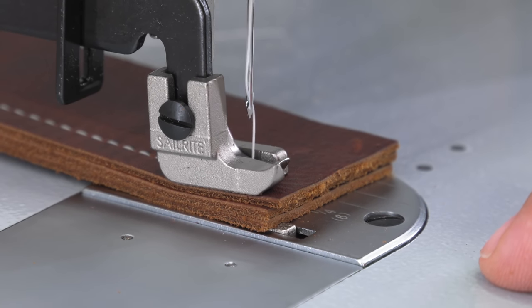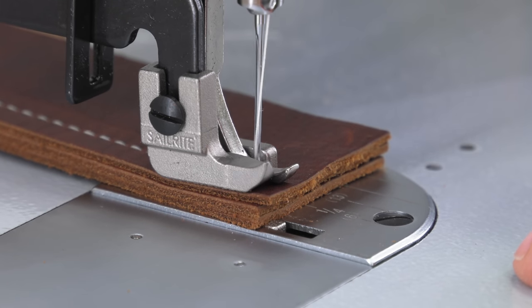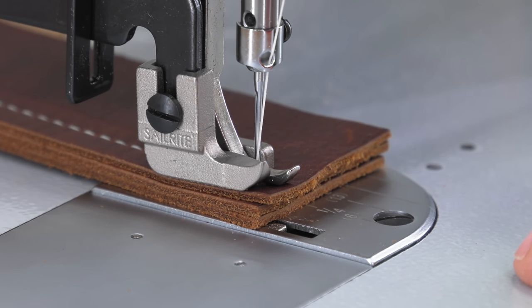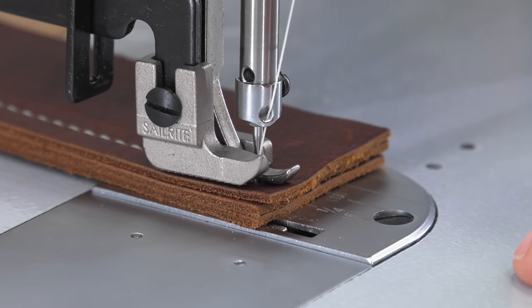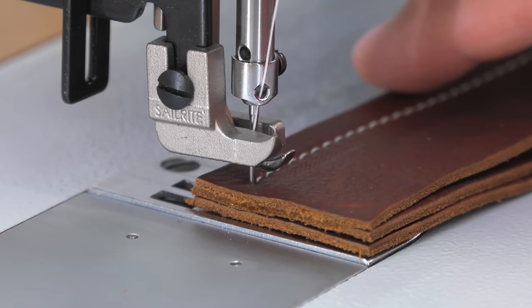In fact, if you only want to raise or lower the needle as little as a quarter inch or so, all you have to do is simply depress the foot treadle lightly to accomplish that task. The needle landed right where we want it, and now we can make a 90 degree turn.